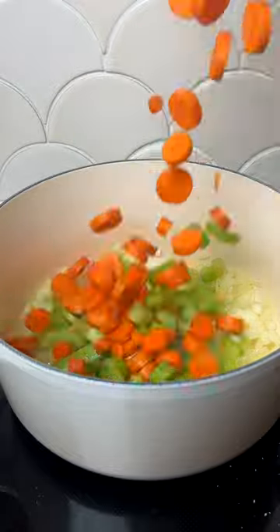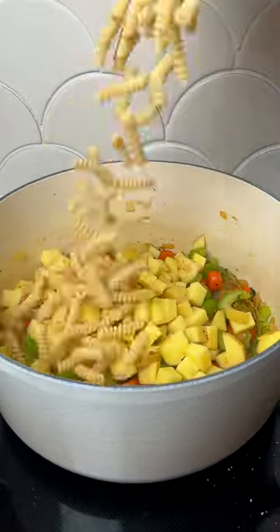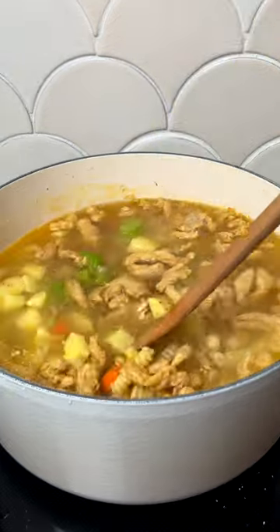Start by sauteing onion in warm oil, then add in hearty chunks of carrot and celery. I love to use a lot of garlic paired with fresh thyme, black pepper, and a little paprika to make a deliciously spiced broth.